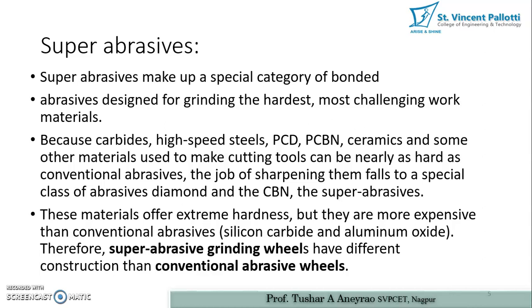Whenever we want to perform resharpening of cutting tools, we have to use certain types of abrasive wheels. These cutting tools are very hard, so the abrasive on the grinding wheel must be hard enough to resharpen them. In order to perform this operation, we use super abrasives. These materials offer extreme hardness but are more expensive than conventional abrasives silicon carbide and aluminum oxide.